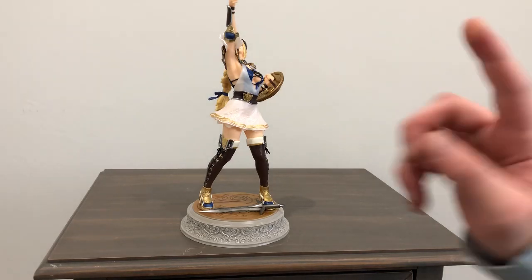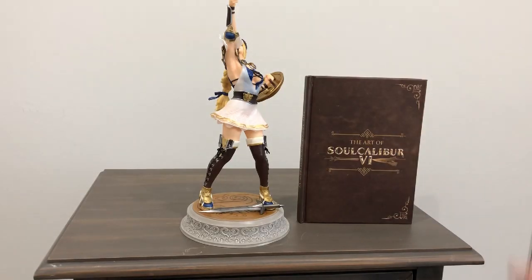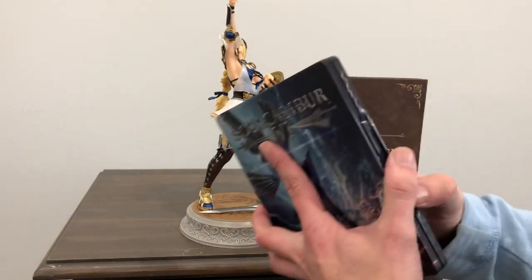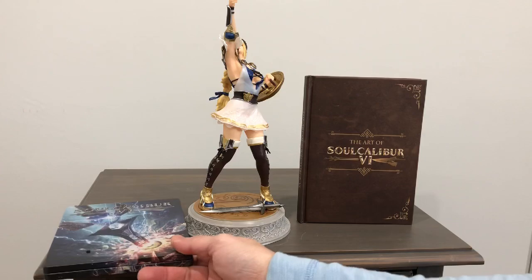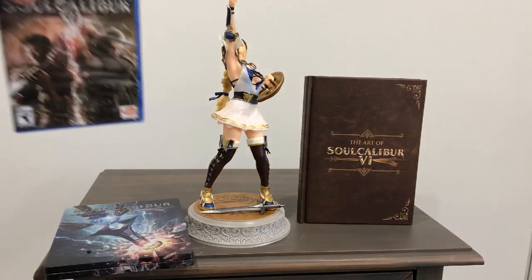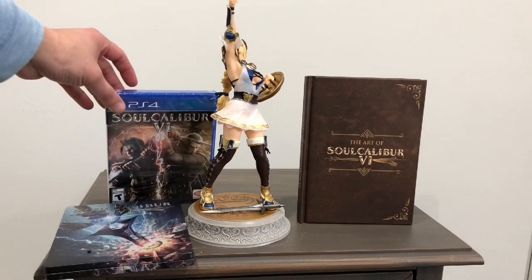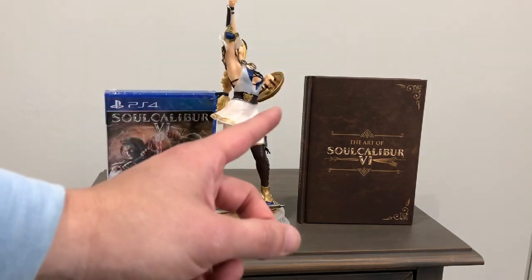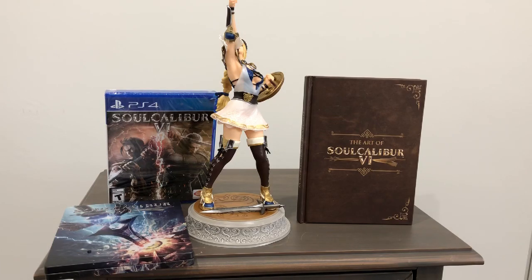So again, a recap of what's included: you got the Sofitia 12-inch statue, the art book, the metal pack with the soundtrack with sound — 'Welcome to the stage of history' — and of course the Soul Calibur VI game. Thank you everyone, I hope you enjoyed my unboxing. If you do, please leave a like, subscribe to my channel, and watch another video here. Thank you everyone. Game on.